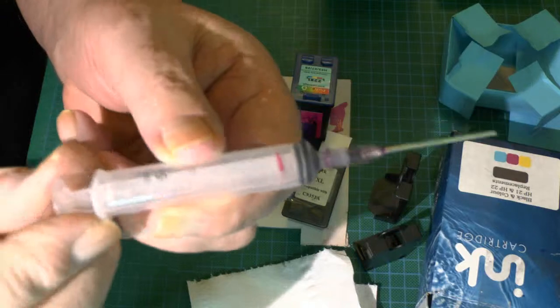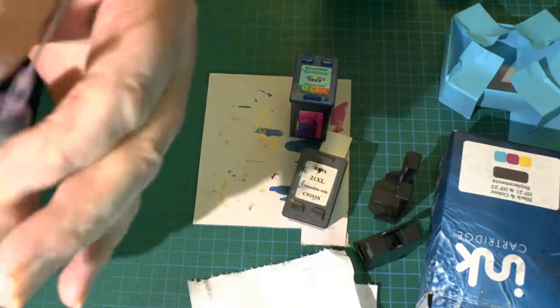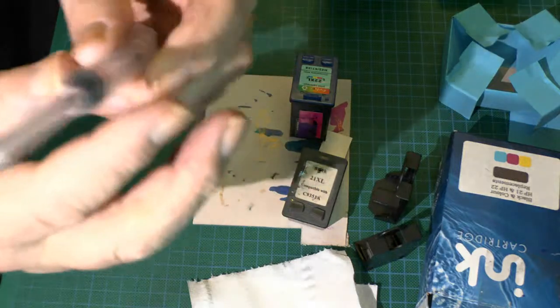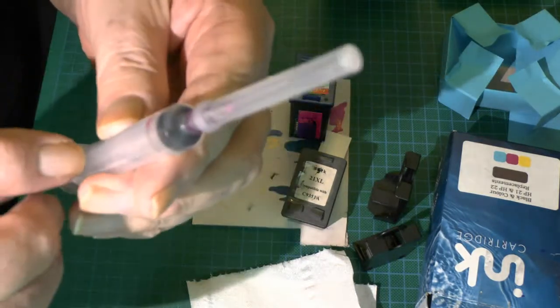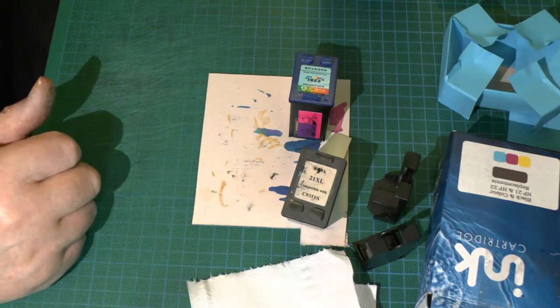I've just washed this syringe out in the sink — that's all there is to cleaning them. It doesn't affect the inks. Get as much water off as you can, give it a quick squeeze to remove excess water, a quick shake, then put the cap on and it's ready for the next go. I've used this particular one hundreds of times.